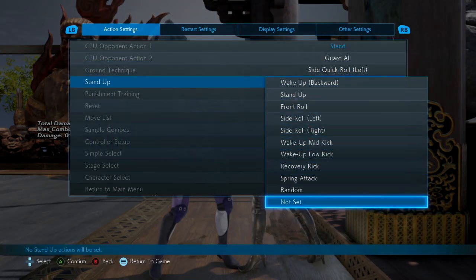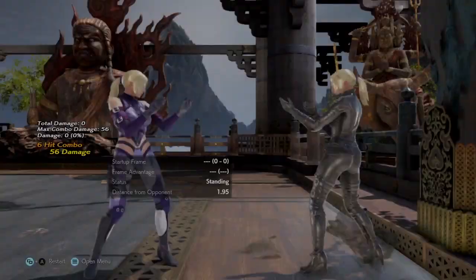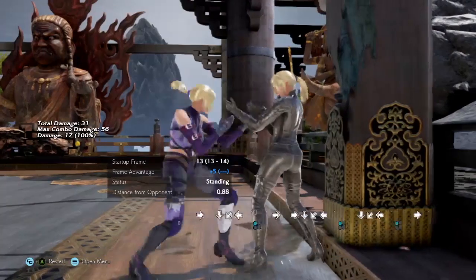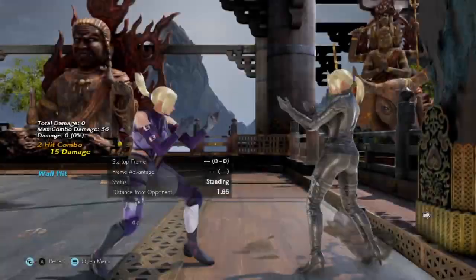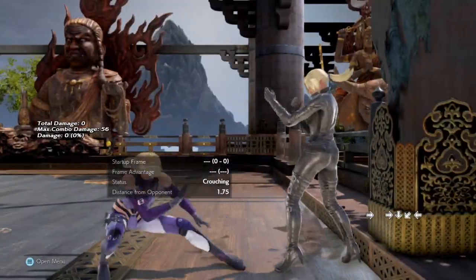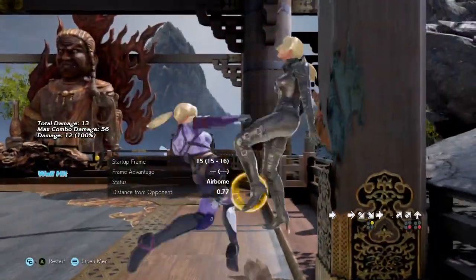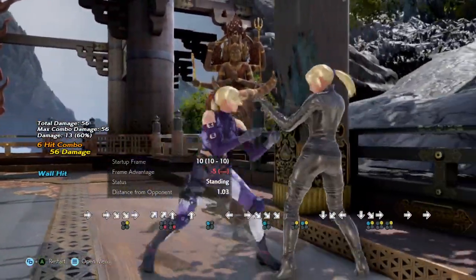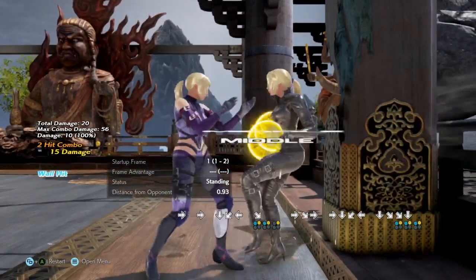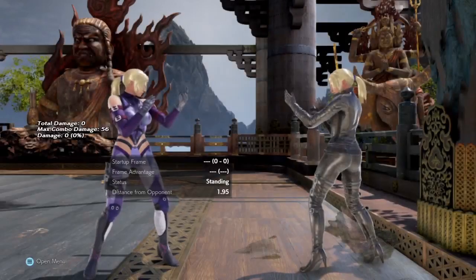If they change to a side roll in this scenario, you still have a good situation for advantage. Delay and you can get your while-standing one or whatever you want to continue pressure. You still have options for both roll directions.